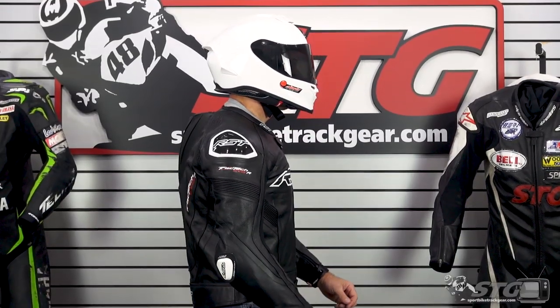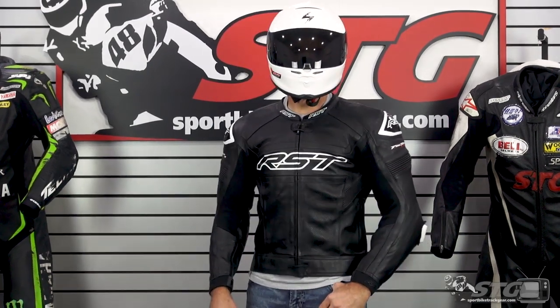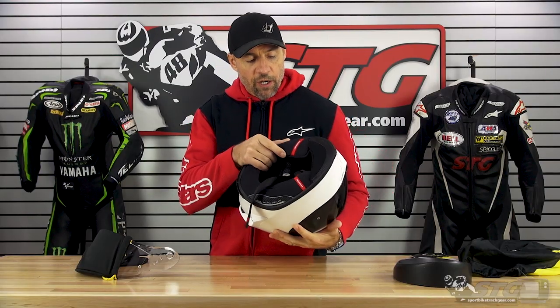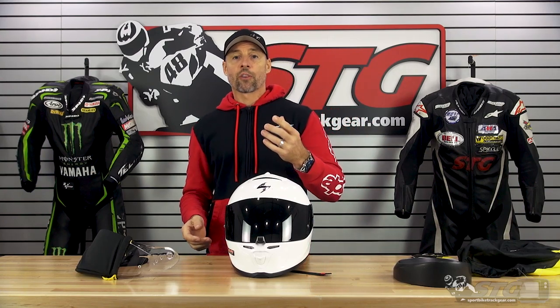Let's talk about sizing. I measure 58 centimeters on the money, intermediate oval head shape, and I wear a medium in almost every helmet out there — this helmet is a medium. The fit and feel this helmet gave me was excellent. It's also important to note this offers inflatable cheek pads. You simply reach up under here, depress that bladder, and it inflates the cheek pads on both sides to help dial the fit in to best suit you. That is a really cool feature, especially when you're on the racetrack, as it allows you to snug it up just a little bit if you prefer a tighter fit.